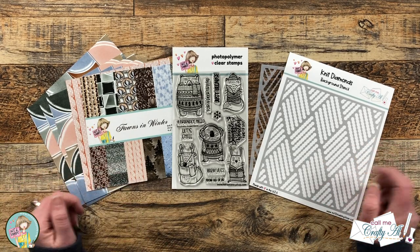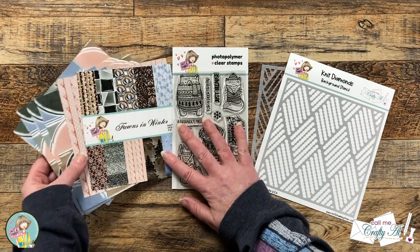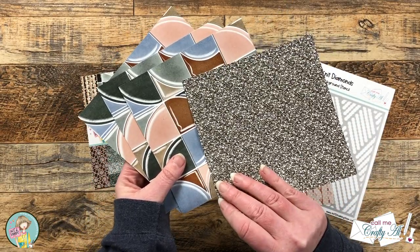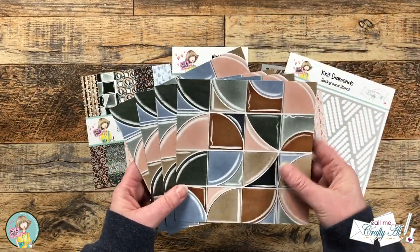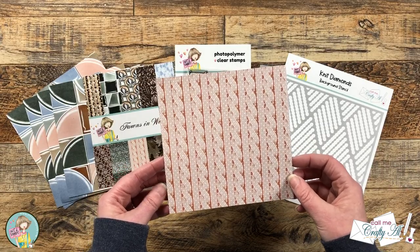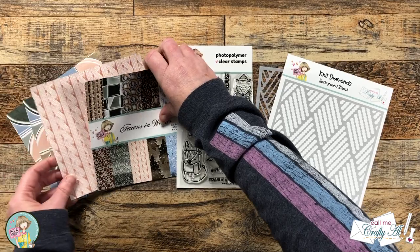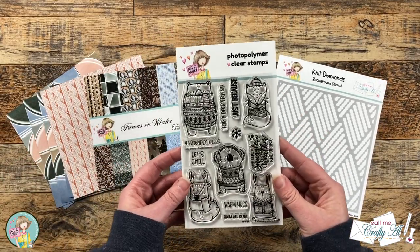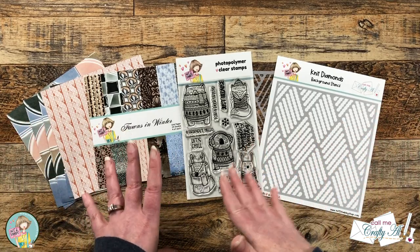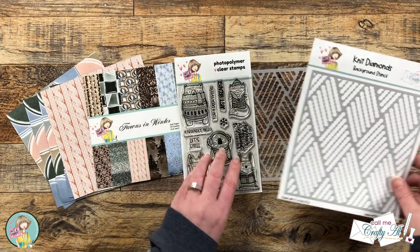For my cards and envelopes today I'm using the Fawns in Winter paper pad. For my envelopes I chose a fun geometric pattern with glitter on the back — with double-sided papers you can see both patterns. I'm also decorating the tag front with a sweater-looking knit background paper, because I'm using the Snuggle Weather stamp set from this box of the month. I'll also add some ink blending using the Knit Diamonds background stencil, which I designed for Not Too Shabby.